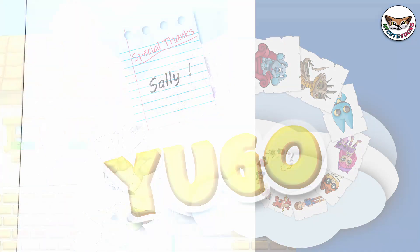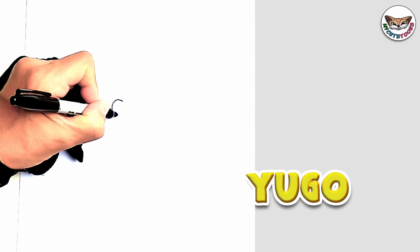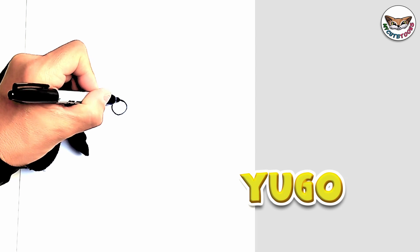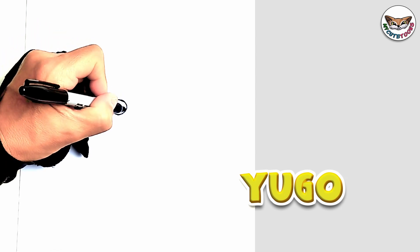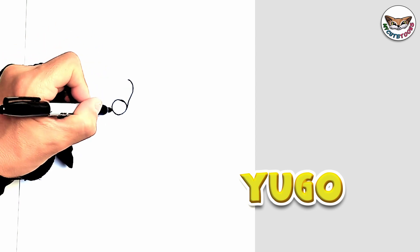We're going to start off with Hugo's nose. The first thing we're going to do, we're just going to draw the tip of his nose. And then we're just going to draw the side of his nose, and on this side as well.